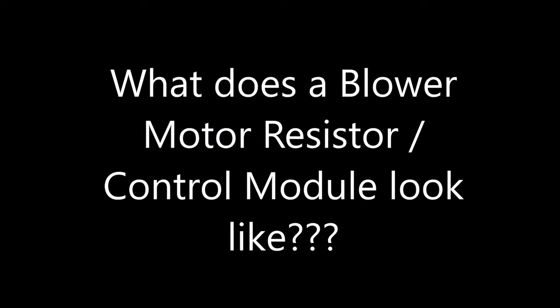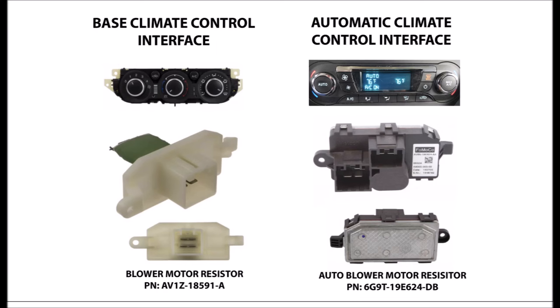So what does a blower motor resistor or control module look like? Here we have the two different versions of climate control for our 2013-16 Ford Escapes. On the left is the base climate control, on the right is the auto climate control.